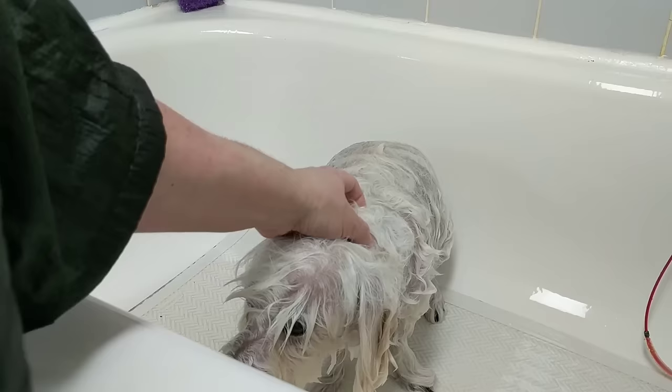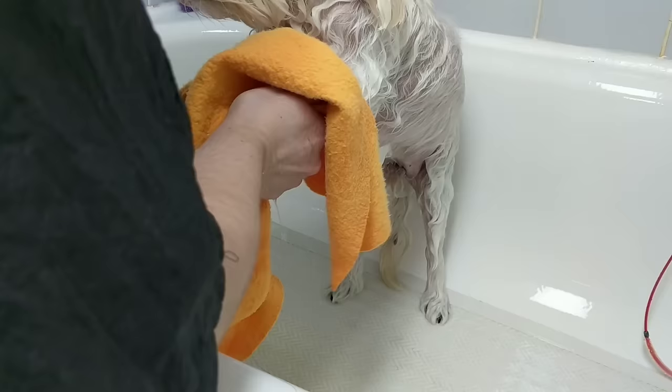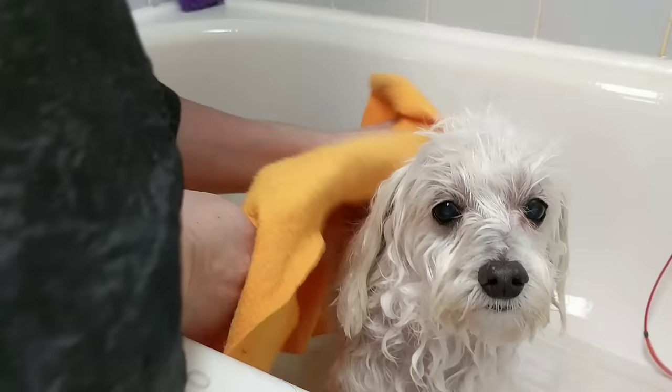We'll shampoo him really well and give him a good bath. Once he's all washed and rinsed, use a chamois — make sure you get a good quality chamois. Dog grooming supply places sell these, and it really soaks up the water and will save on drying time.